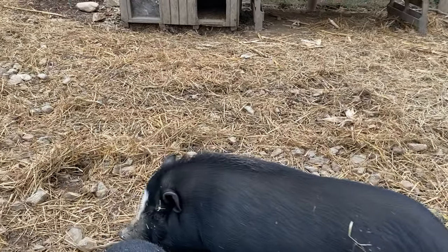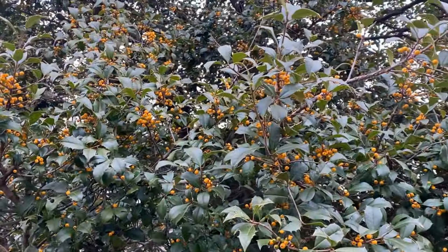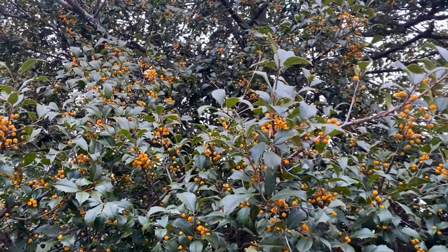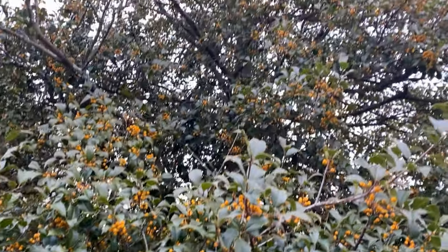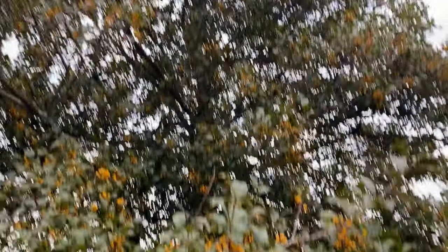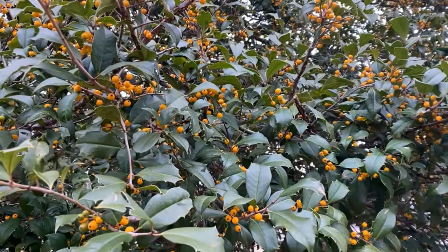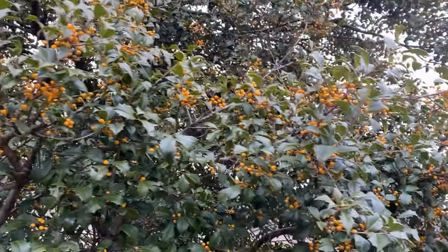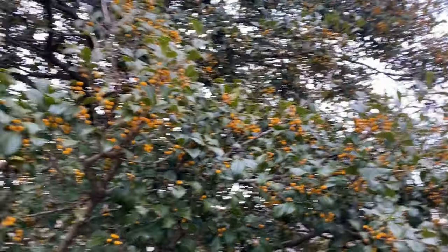We are an active holly farm, and as you can see the holly is looking great this year. This is a yellow berry holly, which has yellow berries — it looks very different from the others we have. The other hollies all have red berries, but this one is our yellow berry holly and they look great.